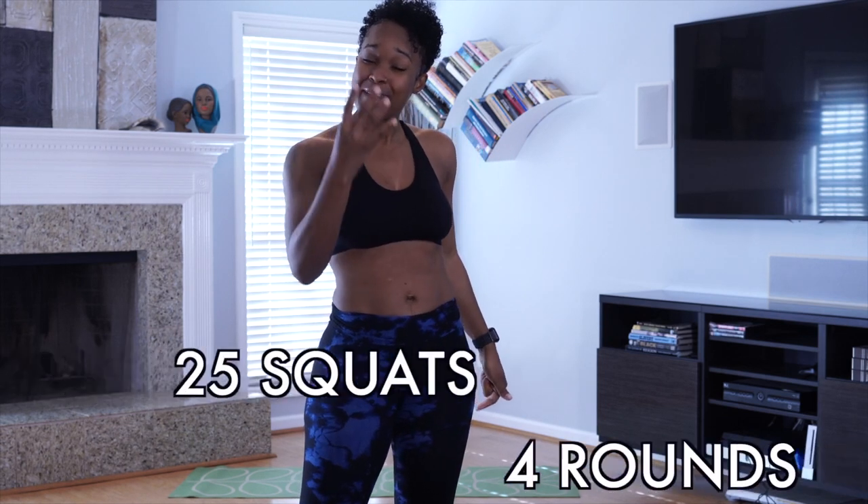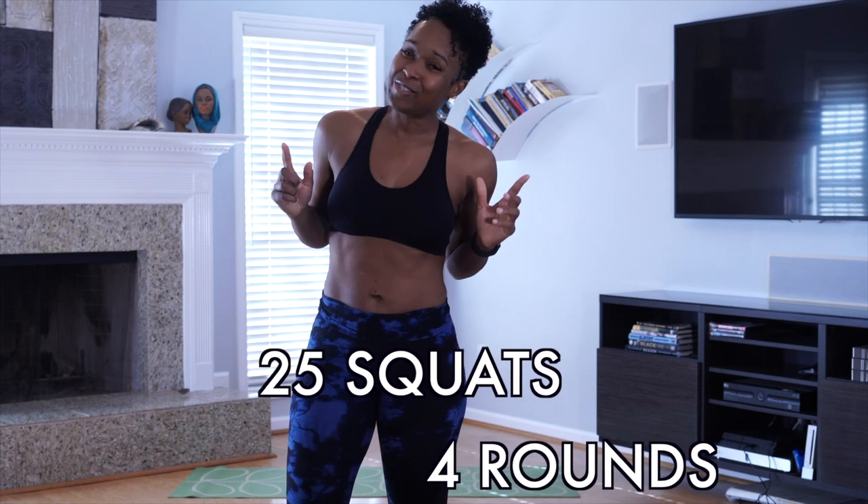Hi guys, I have a squat challenge for you. We're not going to build up to 100 squats over a number of days. We're going to do 100 squats in under five minutes right now and you're going to do it along with me. We got four rounds, 25 squats in each round. I may give you a 30-second break in between. You don't need any equipment. Follow along with me. We're going to get this done right now. Let's go.